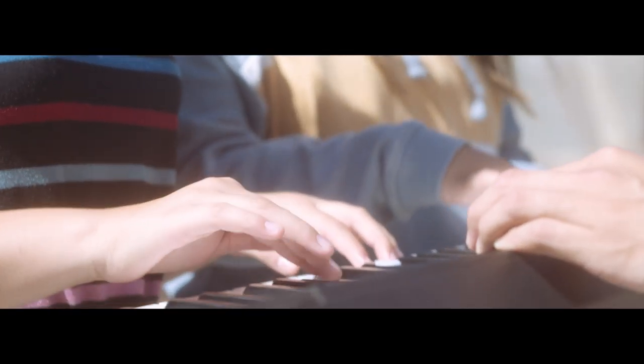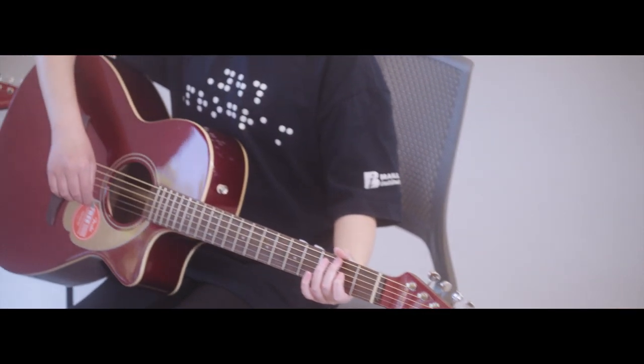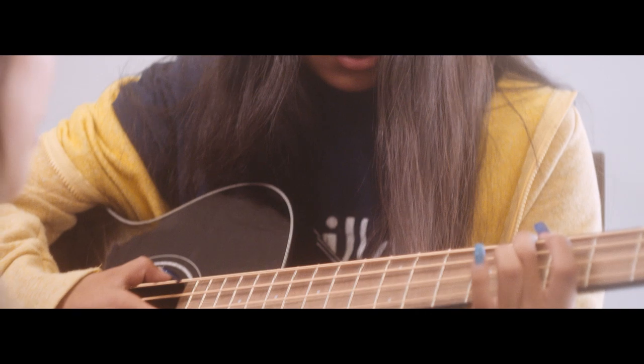Everyone together, try to go one, two, three, four. One, two, three, four. What was the fourth chord, Lily? The fourth one was the rough one on the right second string. That sounds great.